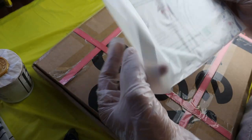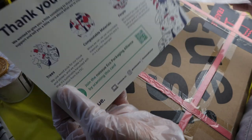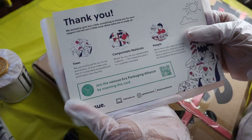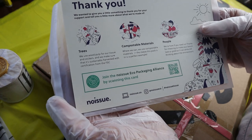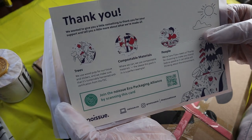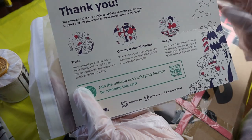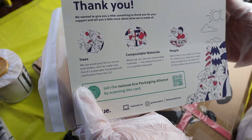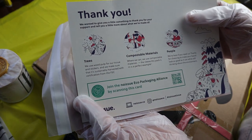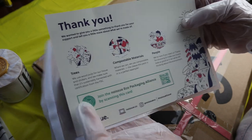Here is a little tidbit about No Issue packaging: it is eco-friendly. So if you are conscious about your packaging and you would like to supply your customers with eco-friendly packaging, No Issue is the place for you. And they have more than tissue paper — they have tissue paper, poly mailers, rubber stamps, stickers.